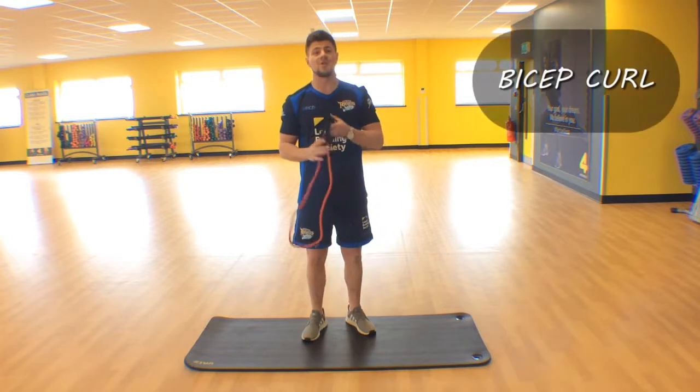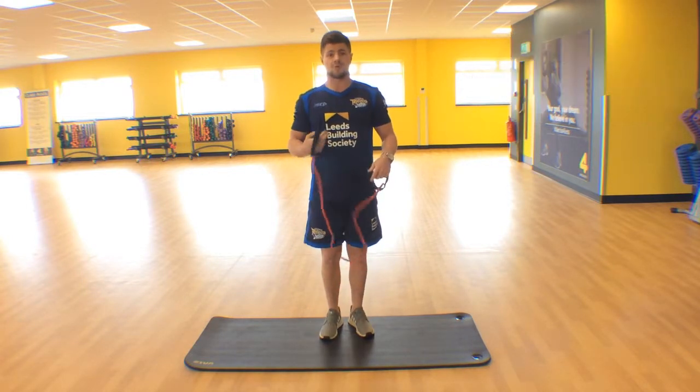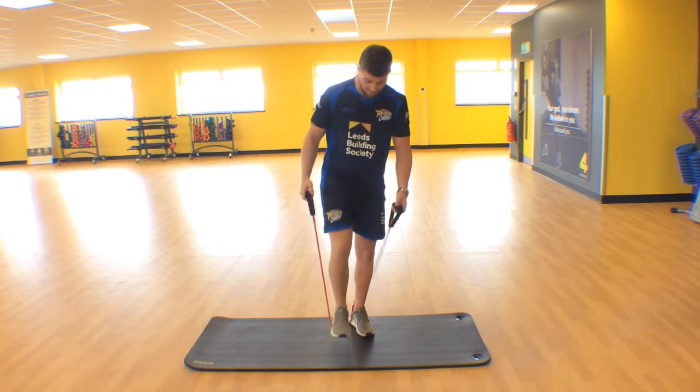Hi guys, I'm going to show you how to quickly do a bicep curl using your resistance band. So what we want to do is keep your shoulder blades nice and pinned back, nice square on, and we're going to take this one foot, stand on your band,